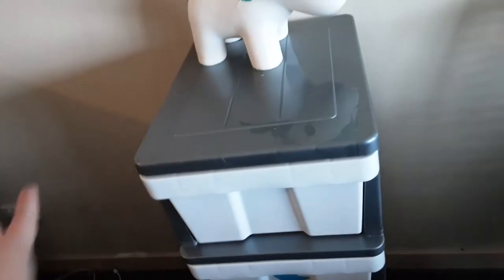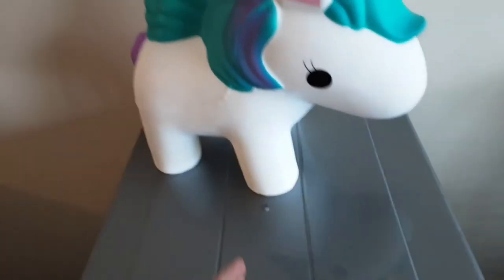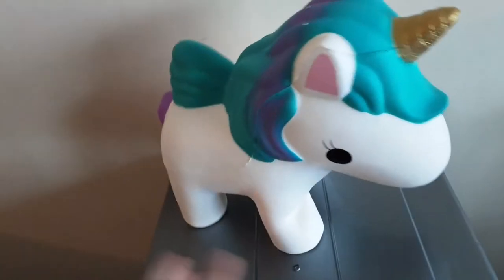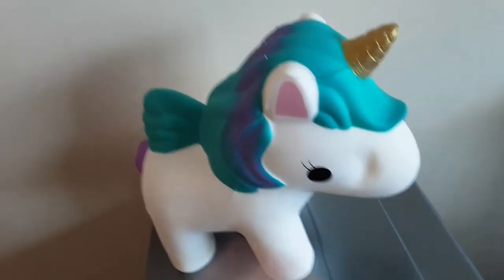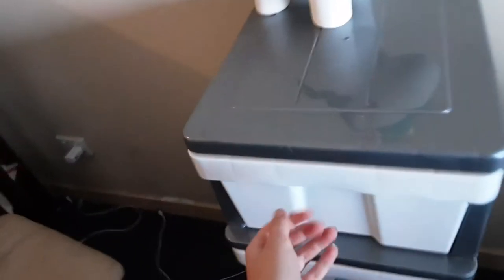First I have this ginormous unicorn squishy - it is like so big, like look at that, it's so massive! And I literally just got this from Big W.